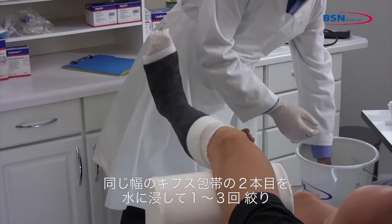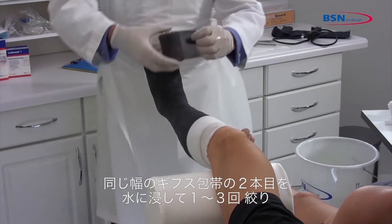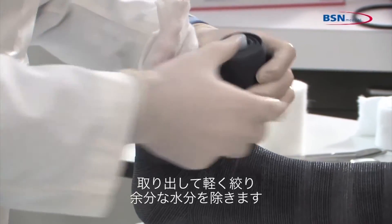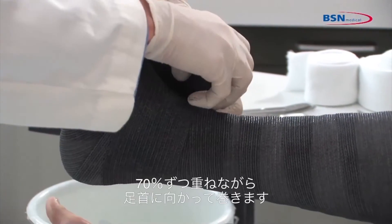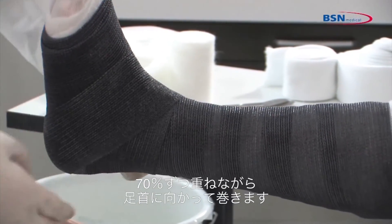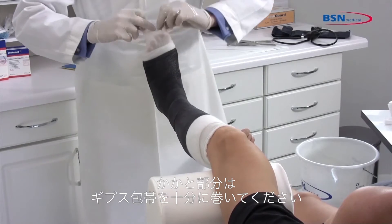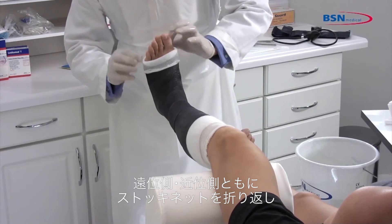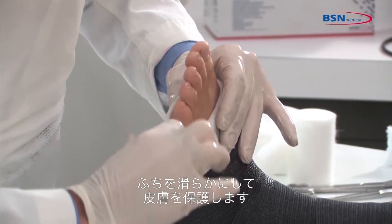Take a second roll of the same size cast tape and dip it in water, squeezing 1 to 3 times. Remove from water and squeeze 1 time to remove excess water. Start wrapping the cast at the metatarsals twice and work toward the ankle with 70% overlap. Go around the ankle and lock in the talus. Be sure to have sufficient layers of cast tape in the heel area. Fold back the stockinette at distal and proximal ends for protection of the skin and to create a soft end.